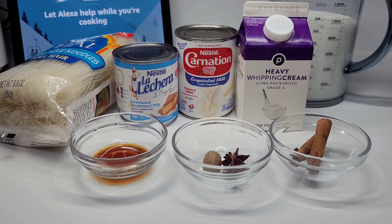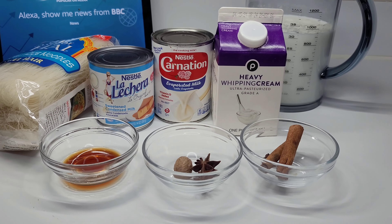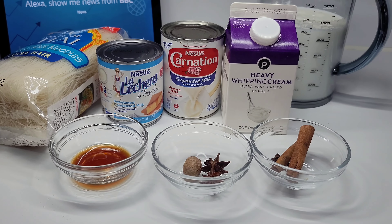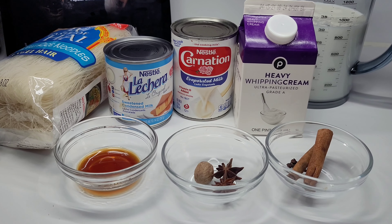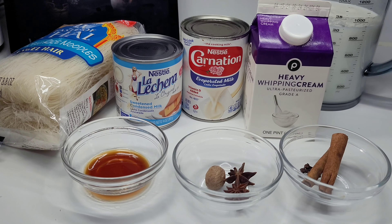Hi guys and welcome back to my channel. Today I will be showing you how I make my vomzelie. This is a very requested recipe and it is one of my absolute favorites back in Guyana. It's kind of like a dessert and it is super yummy and amazing.